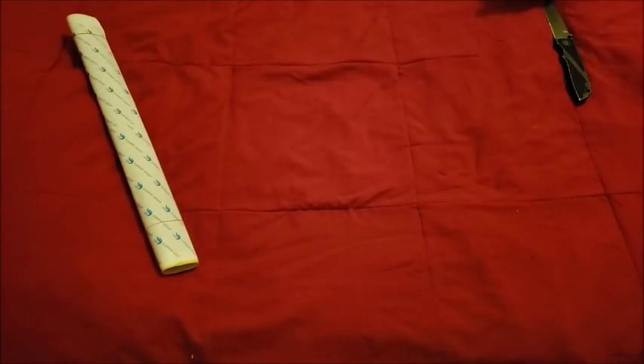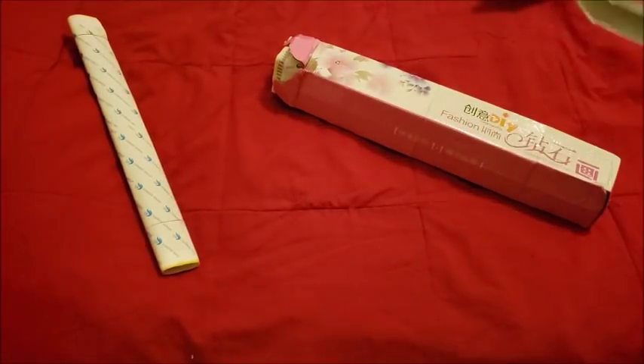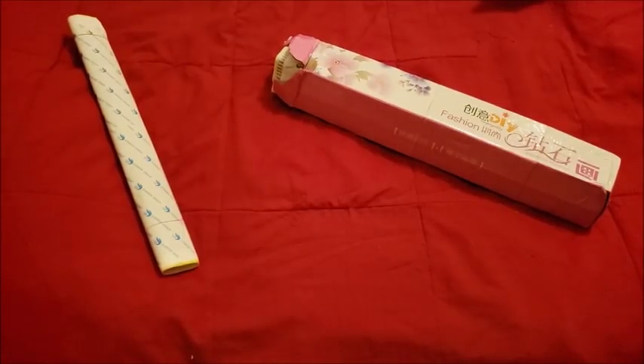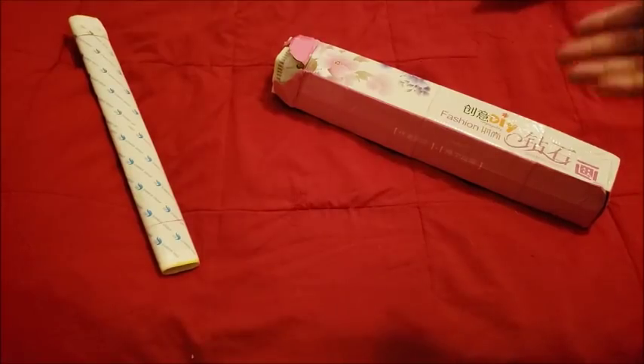This beat-up, crinkled, not-put-on-a-foam-roller thing is my canvas. We're going to try it out, but let me explain what happened first. A company called DIY Paint contacted me and asked if I wanted to test out one of their kits. They wanted me to do a paint by numbers, but I don't do painting. I told them to contact a YouTuber friend of mine who does paint by numbers. They did alert me that they also have diamond paintings, so I said I'd pick one and they could send it out for a review.